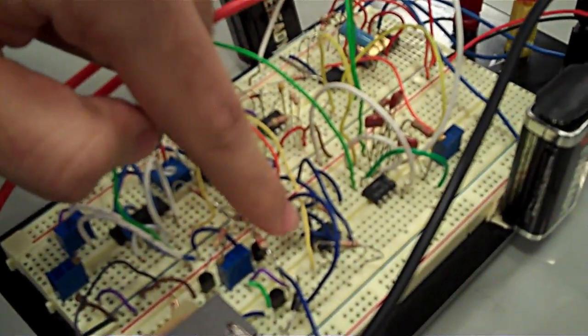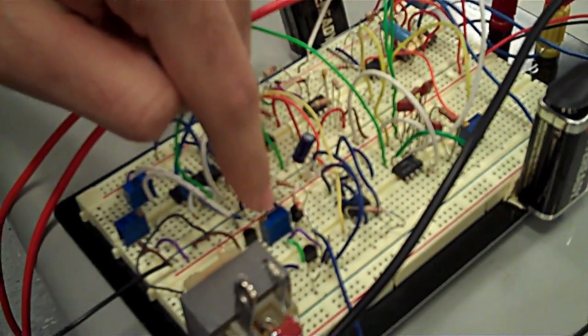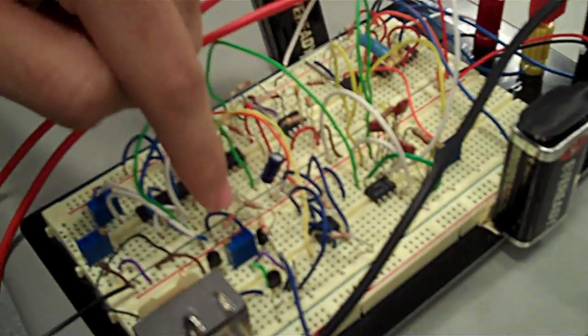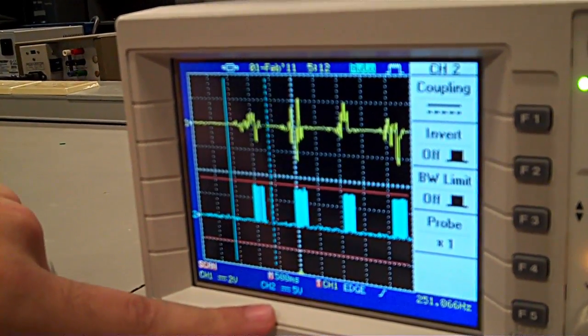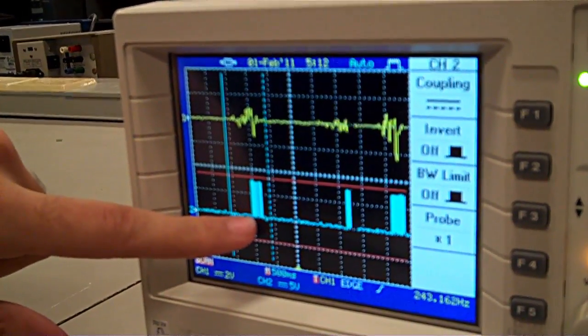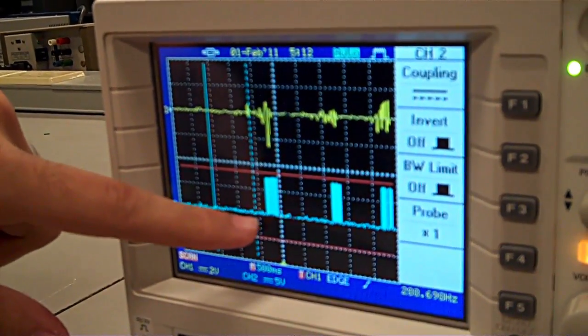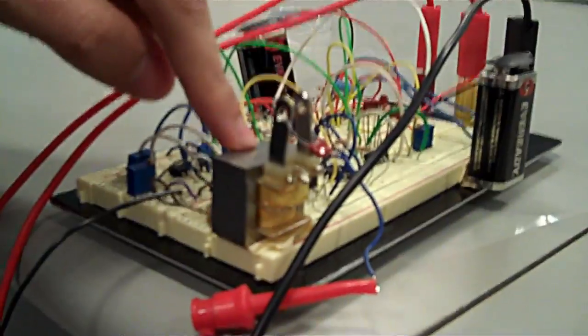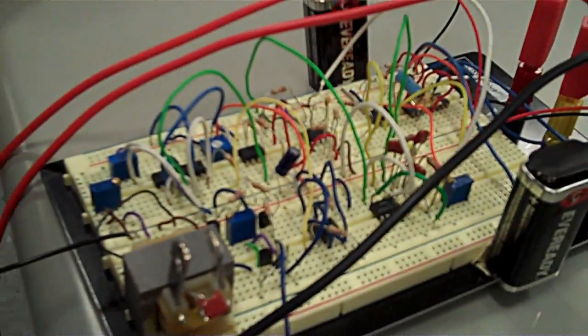In order to achieve that, the circuit will process the EMG signal and provide a comparison based on the amplitude of the EMG signal. A square wave pulse will then be formed and processed through an oscillator, and this oscillator will drive a transformer in order to produce an 80-volt output voltage.